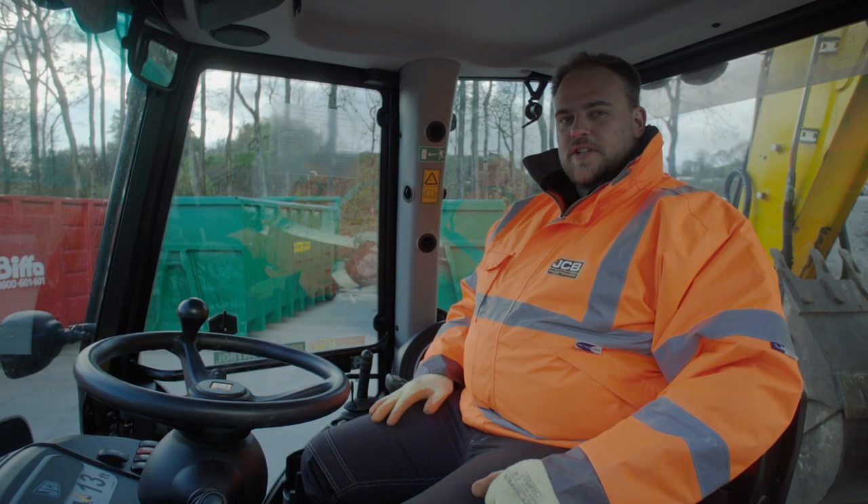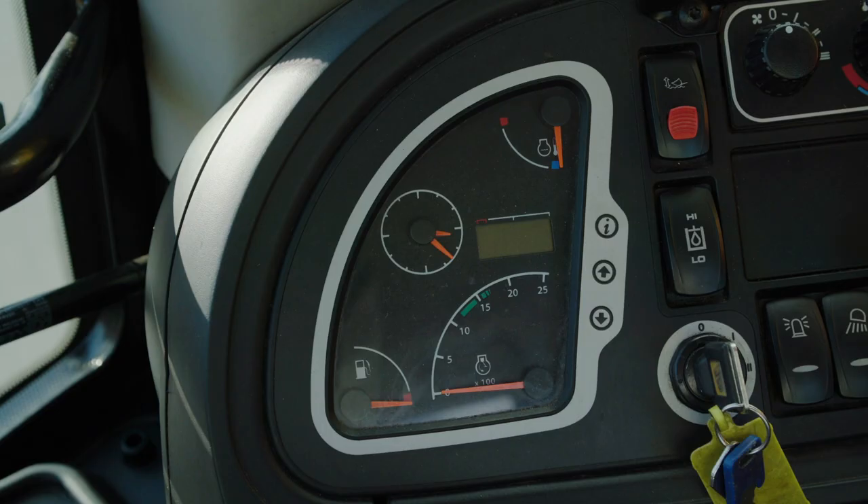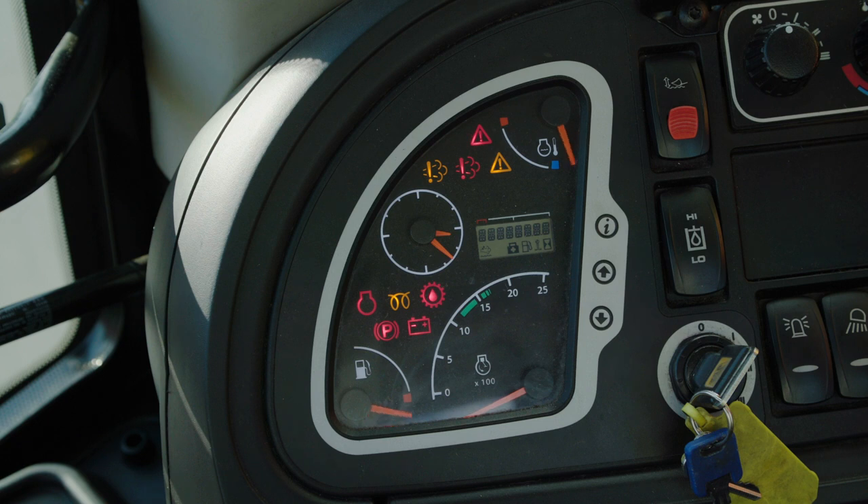The last of your pre-shift checks are all done by the machine. By turning on the ignition the machine will check your oil level, your coolant level and also your fuel level. If no errors arrive on the dash you're safe to start.